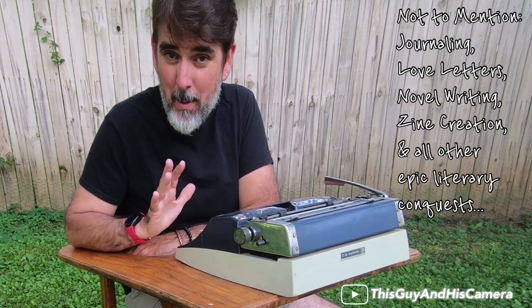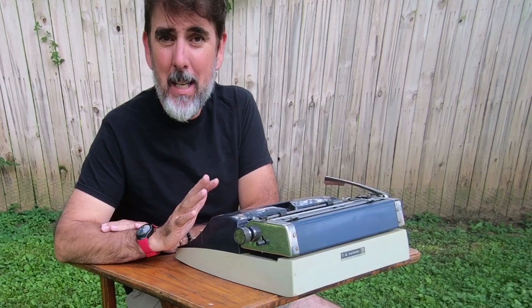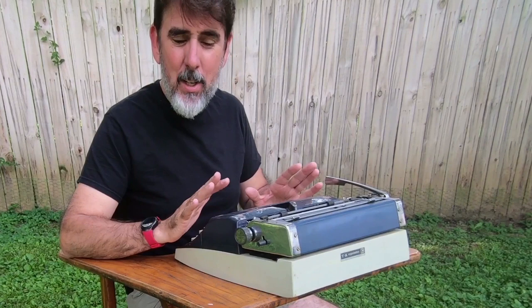They're not making these typewriters anymore. I don't think there is another company in the world making a manual typewriter, at least not in the quality that was from the late 1800s all the way up until the 1980s. They all require maintenance and they all require being cleaned. I've had to learn how to do this on my own.